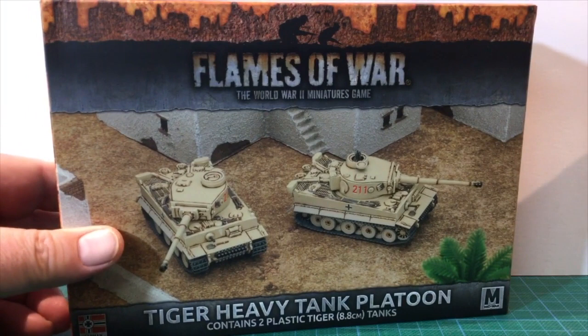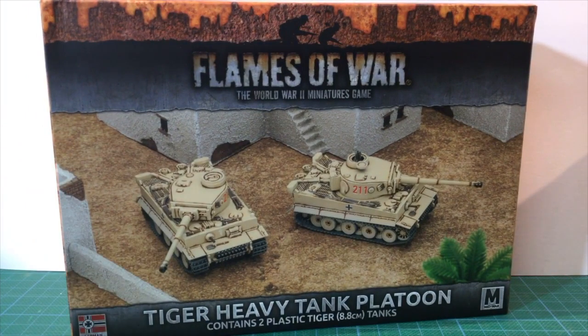One of the mid-war releases for Flames of War is the Tiger Heavy Tank Platoon box set. Tigers were deployed to North Africa in small numbers, and this box set gives Africa Corps lists a heavy armour option.